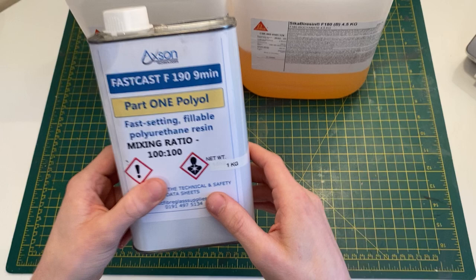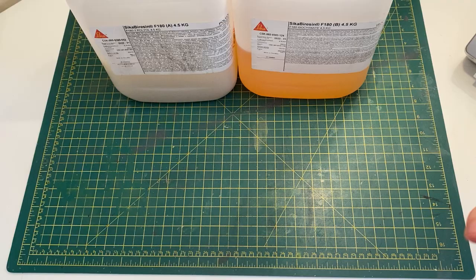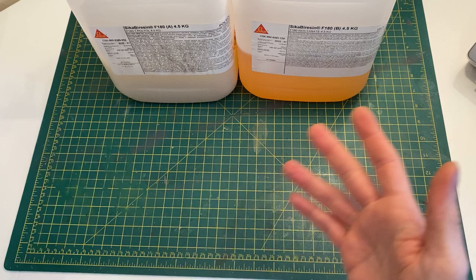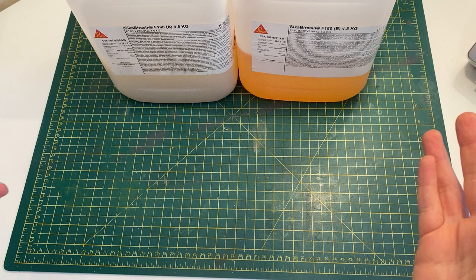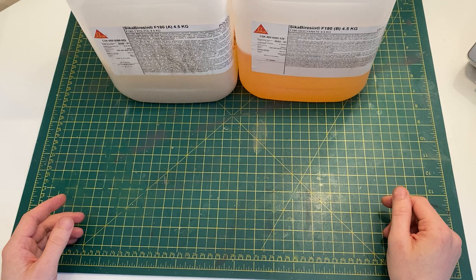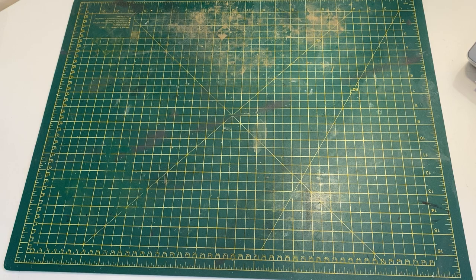The bigger the size you buy, the cheaper it gets, so it makes sense to buy a big one and have it at home. That way you don't have to keep buying and paying for delivery every time you want to cast something. F190 is nine minutes, F180 is three minutes — you decide which is good for you. Prices are very similar; I think the F180 is a little bit cheaper. F190 gives a beige color once molded, F180 gives white. I buy them from the same shop — East Coast Fiberglass Supplies, which is close to me in Newcastle.